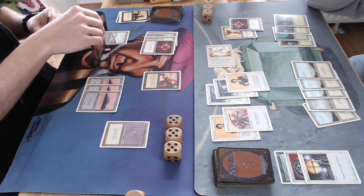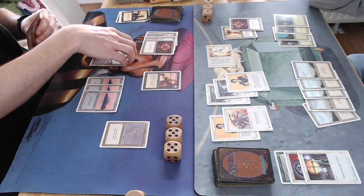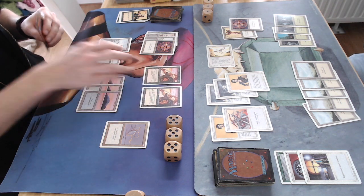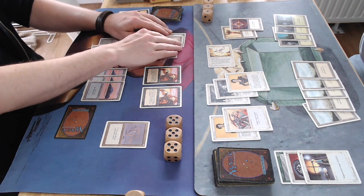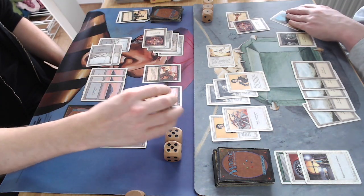He's attacking again. I guess he wants to keep his creatures at bay just to make sure he can block the Erg Raiders. What I need is another Fear — Fear would still work on this board. Another Erg Raiders drawn — for a moment there I thought it was Fear.